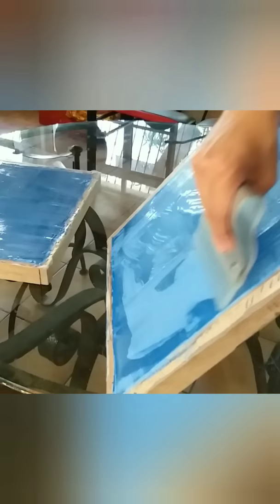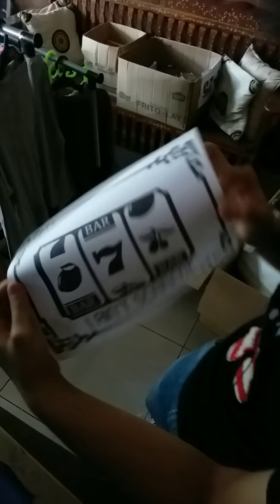Apply a second coat of photo emulsion. Once the photo emulsion is completely dry, take your design — printed on bond paper — and lay it on the face of the silk screen.